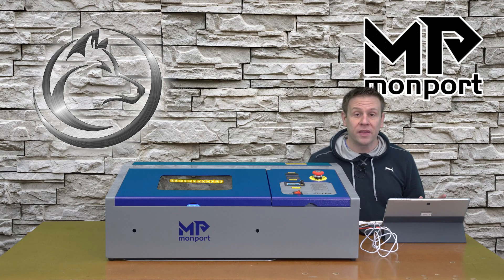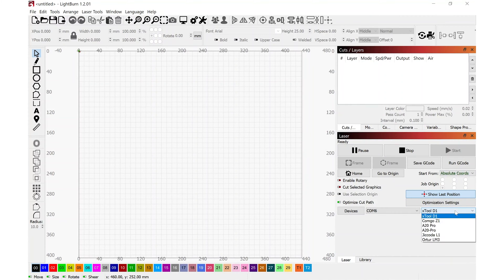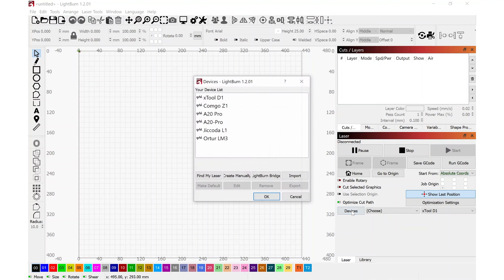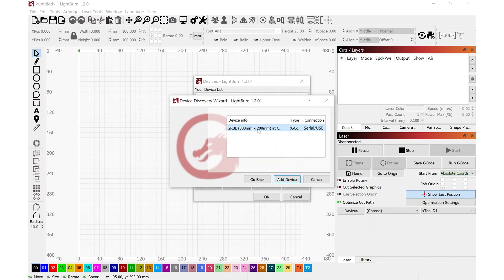The last step in getting the machine ready for its first project is connecting it to LightBurn software. In LightBurn's opening screen, I have a number of other machines already connected, and the X Tool is trying to connect to a machine on COM port 6. If I try going into Devices to find the Monport, it will not find it. I need to come to the COM port area, drop down the menu, and switch it to Choose — this tells LightBurn to stop trying to connect to a machine it thinks is out there. Now I'm ready to click Devices and find my laser, and after a quick second it pops up the Monport machine.